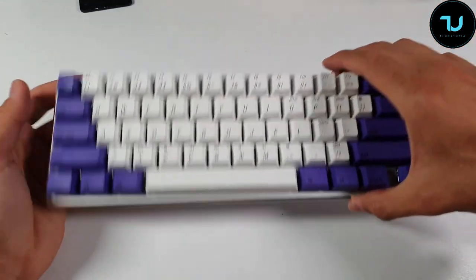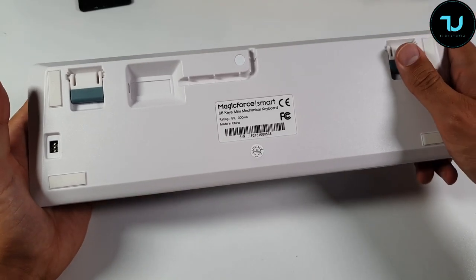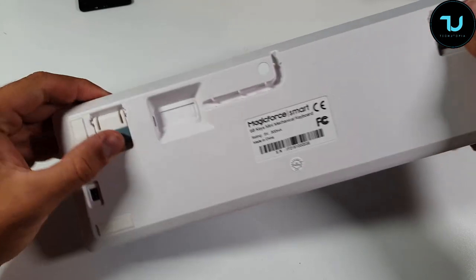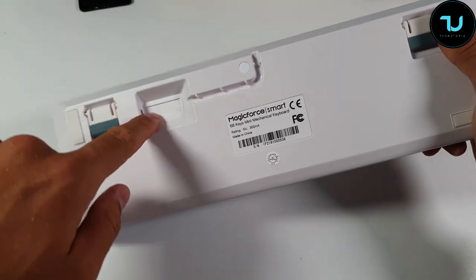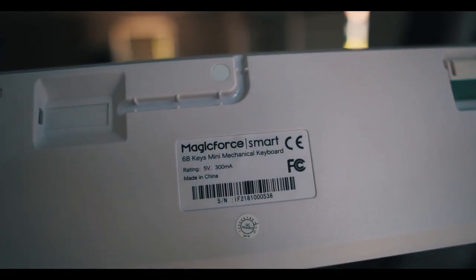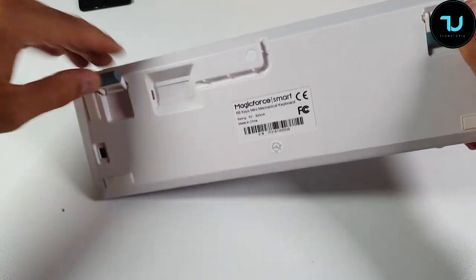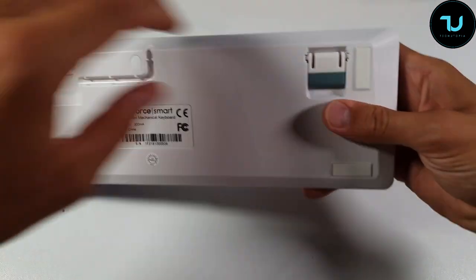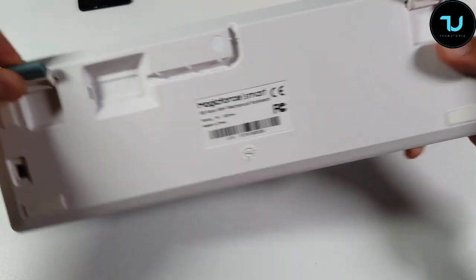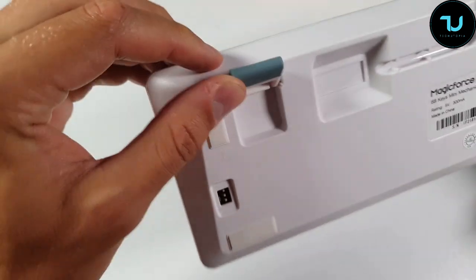Let's put our hands on the keyboard. Starting from the back — it has foot support and rubber foot pads. What I love is the engraved cable channel so you can route the cable neatly without it interrupting your setup. The DIP switch options are there too, which we'll discuss later. Even the feet are half rubber — nice touch, Magic Force!